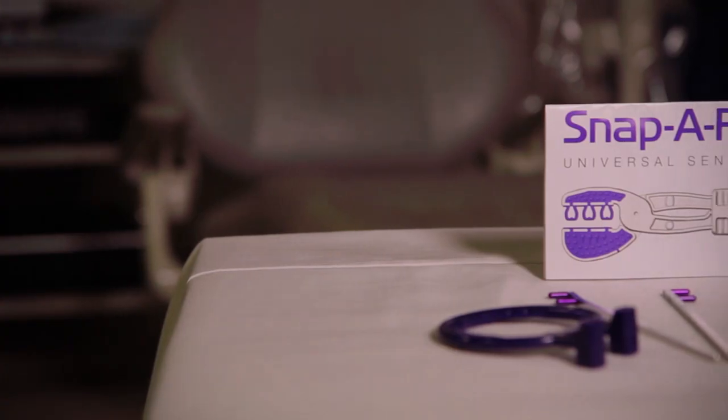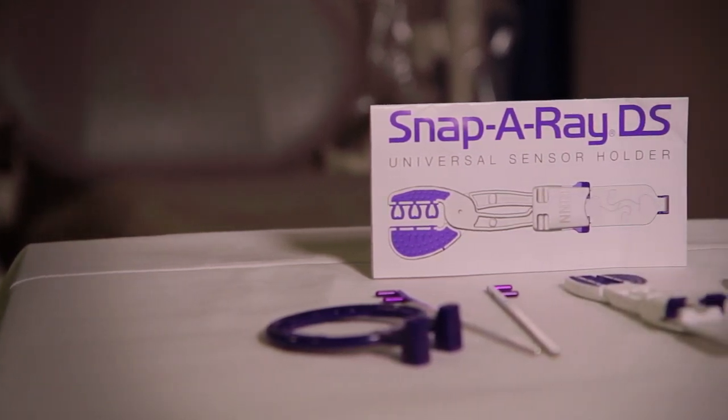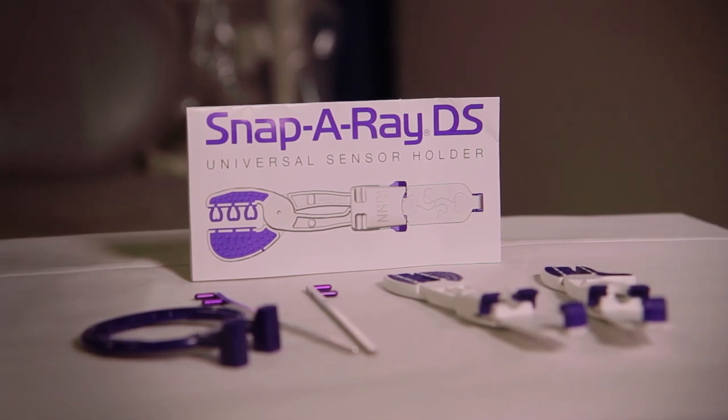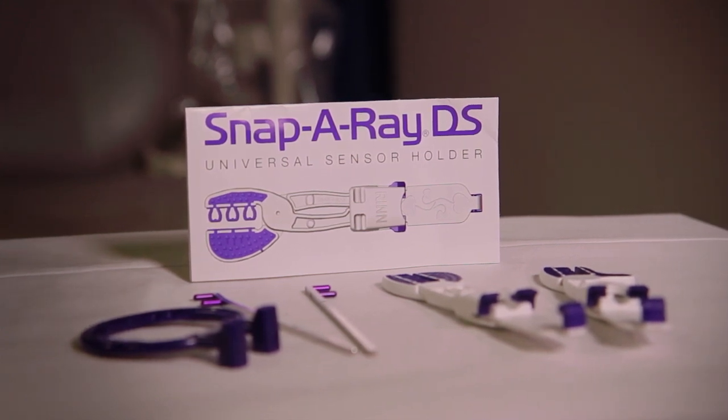Some of the most challenging x-rays are taken during an endo treatment. The working images needed need to be placed behind the rubber dam, which can be very challenging. What I'd like to show you today is how to assemble the Snapper ADS and show how it can be placed behind a rubber dam and also include the apex of the tooth.